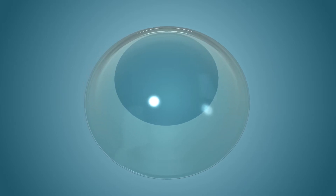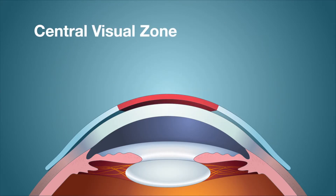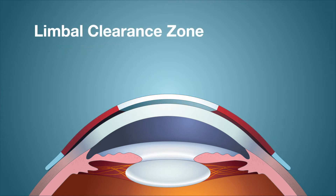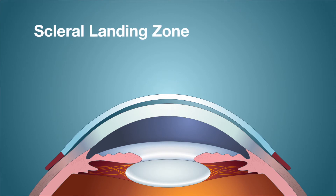These zones include the central visual zone, the limbal clearance zone, and the scleral landing zone. The central visual zone is the portion of the lens that vaults the cornea, designed to clear the central cornea by 150 to 250 microns after settling. The limbal clearance zone is a powerful reverse curve zone designed for consistent limbal clearance, with a dramatic effect on fit — this zone should have 50 to 100 microns of limbal clearance after settling. The outermost scleral landing zone is larger as lens diameter increases, designed to align with the conjunctiva and sclera, most affecting comfort and wear time.